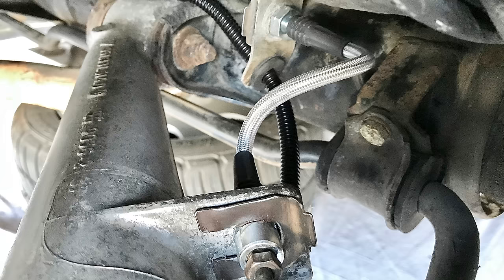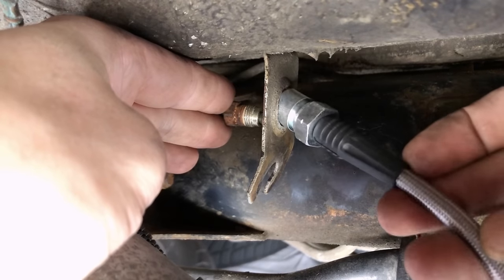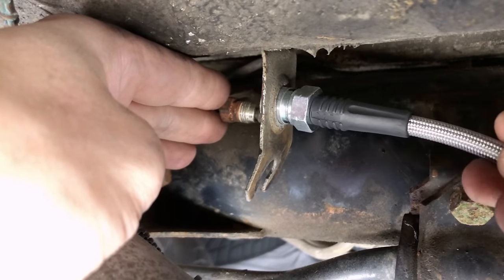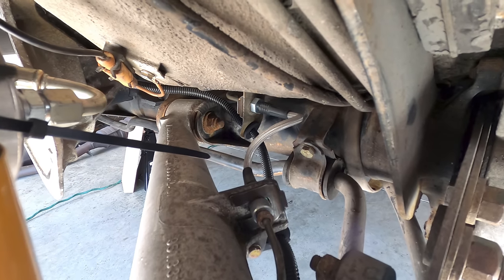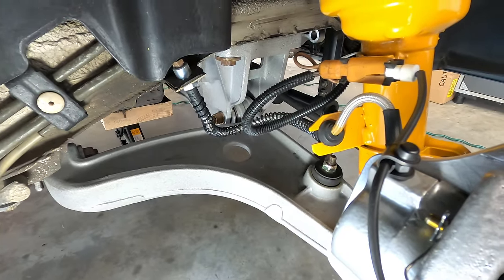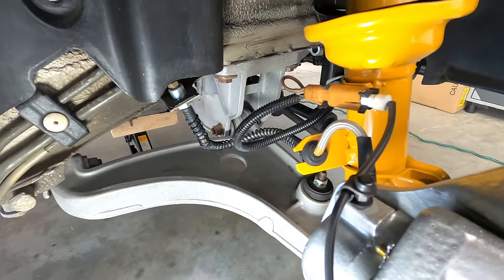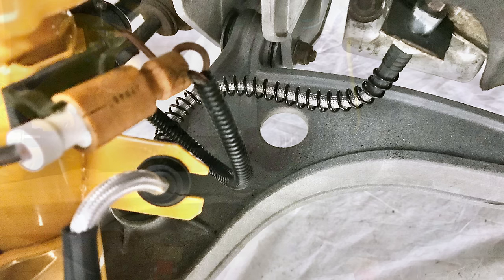While completing the brake system refurbishment, I also added a set of braided stainless steel brake lines to replace the rubber soft lines at each wheel. This brake line kit, made by Technofit, is a direct replacement using the factory hardline connections, so no other modifications are required for installation. In addition to offering an improved appearance, the stainless steel lines are more durable and resistant to swelling and puncturing that can sometimes affect the OEM rubber lines, with the added benefits of longevity and a firmer pedal feel under heavy braking.